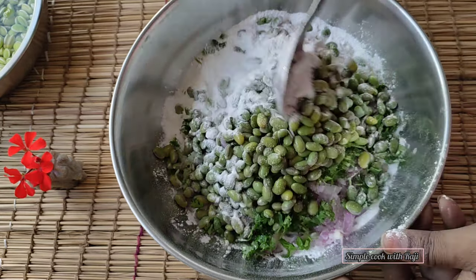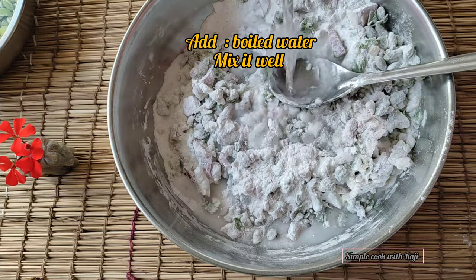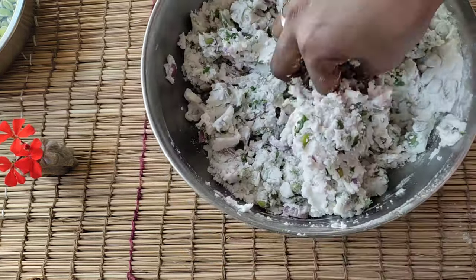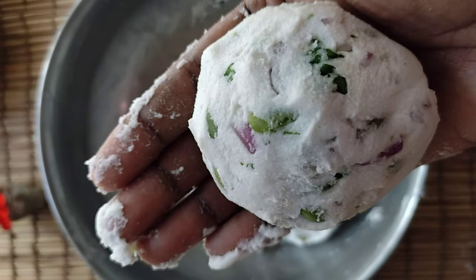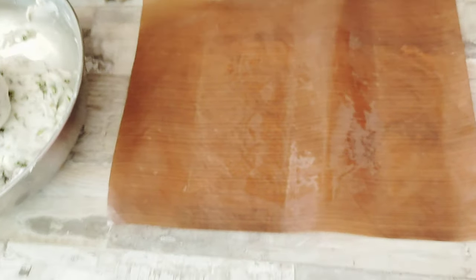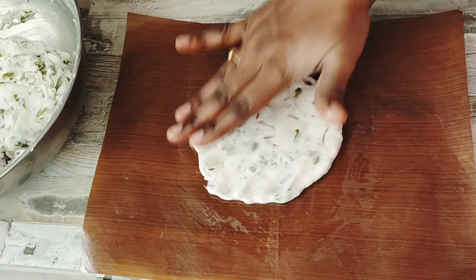The base is very soft here. You need to control the base — it is a soft one.